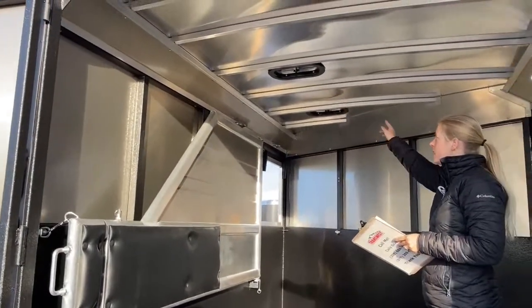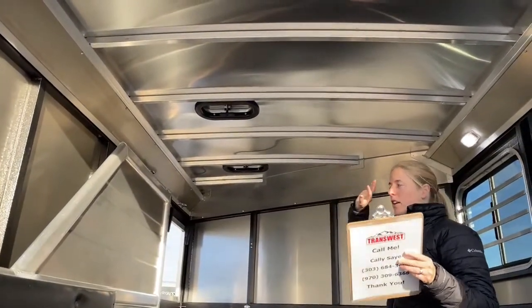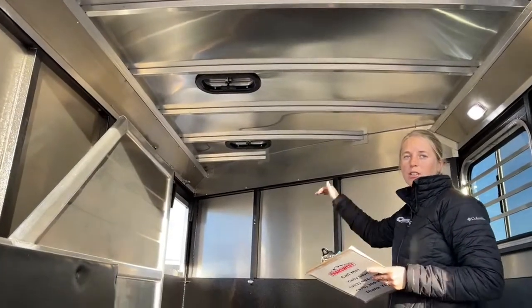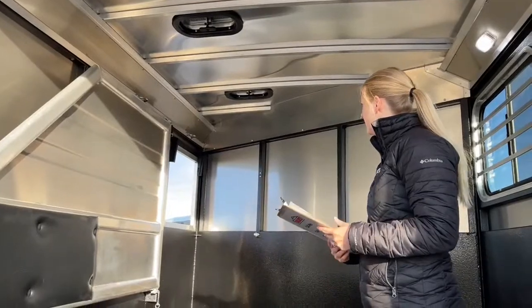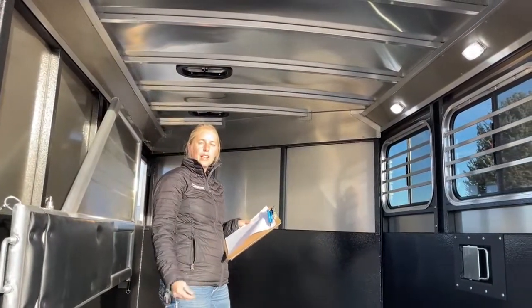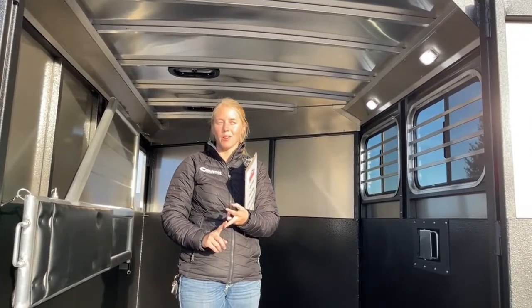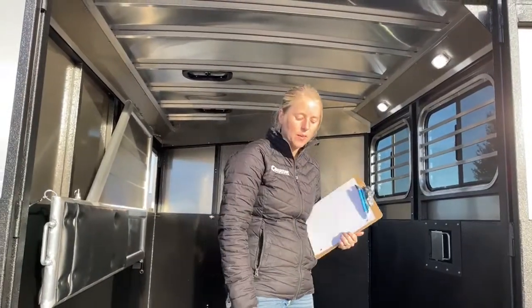This trailer has two roof vents that go either direction — you can suck air in or out depending on your needs. Between the big drop-down windows, bus windows, and roof vents, you can open the trailer up and get a lot of air moving through. This is a standard-height trailer — 6'9" wide and 7 feet tall. If you need bigger trailers, you can upgrade to the Riot model, a warm-blood Bullseye straight load, or we can spec something out in our Cimarron trailers.